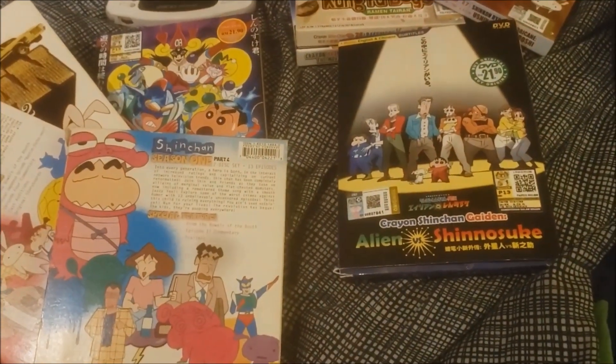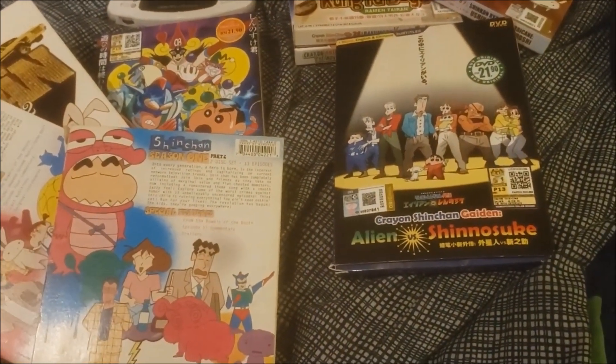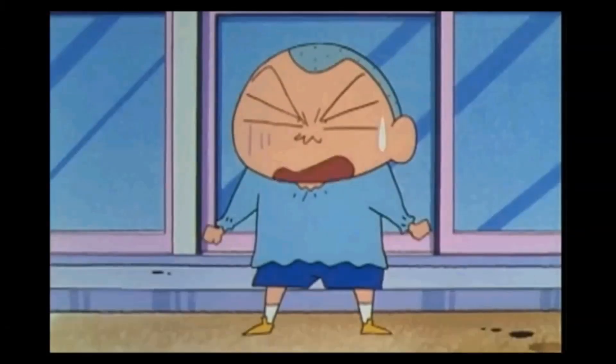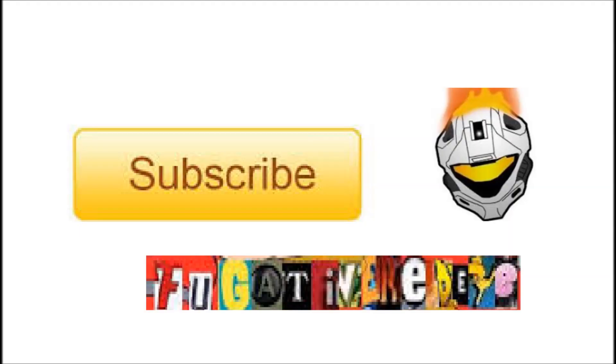That does it for my Shin-Chan collection so far. This has been Fugitive Red — I hope you enjoyed it, have a good one. And then some Shin-Chan audio plays: 'I have to defend my love's honor even if she doesn't know I exist! When we meet the old master... Suck it! Suck it, you shit!'